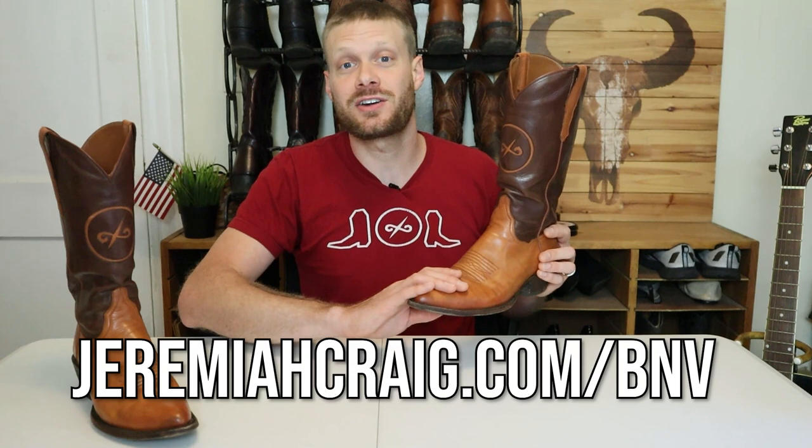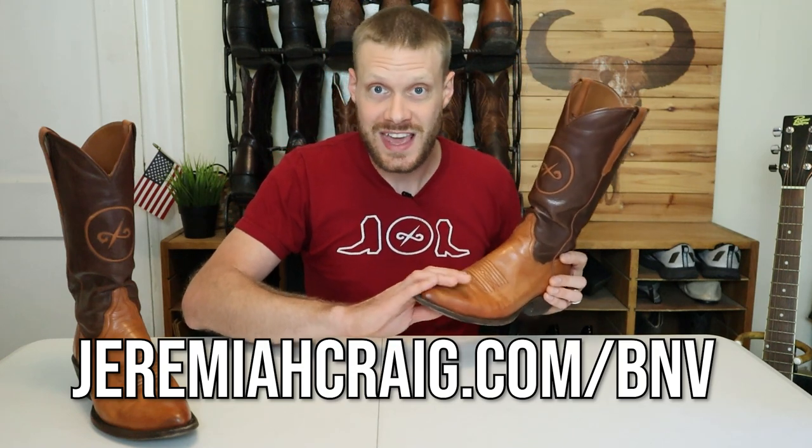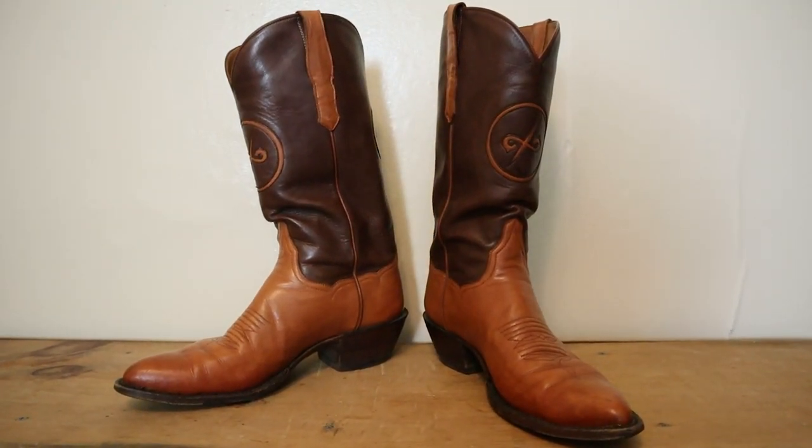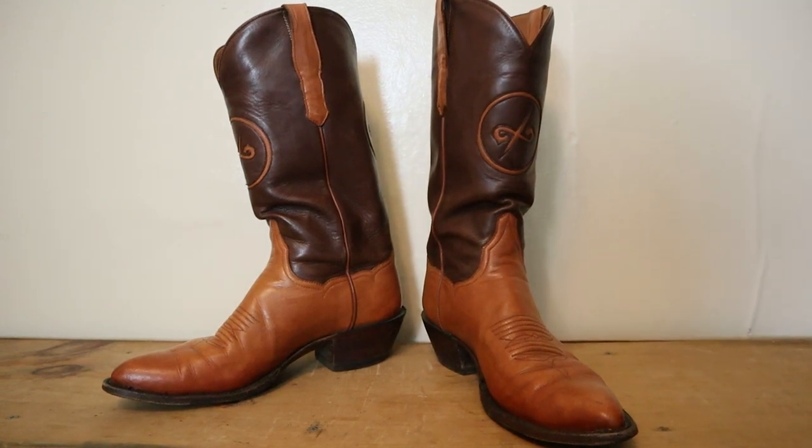It's up to you. Jose Chavez with BNV boots has a process where you can measure your foot to ensure that you get the right size. After these 20 pairs are sold out, we will never make this boot again. So if you want your pair, head on over to jeremiahcraig.com/BNV to order yours.